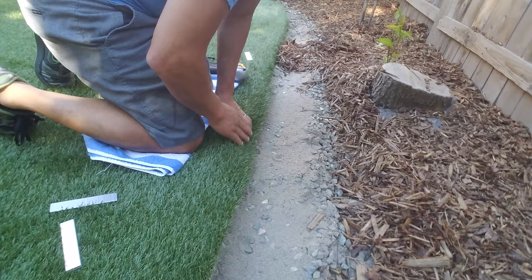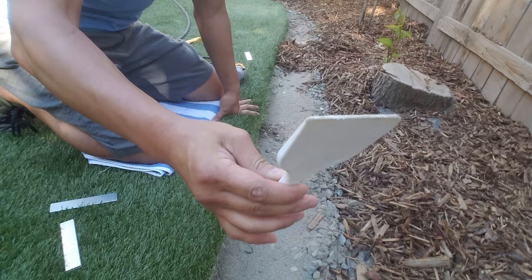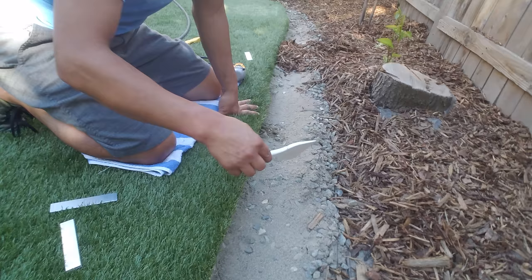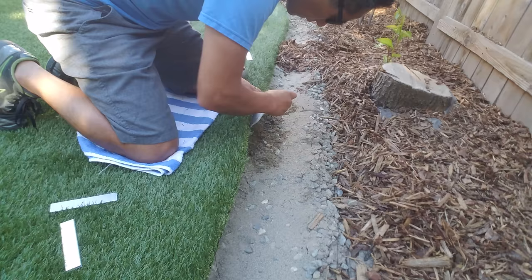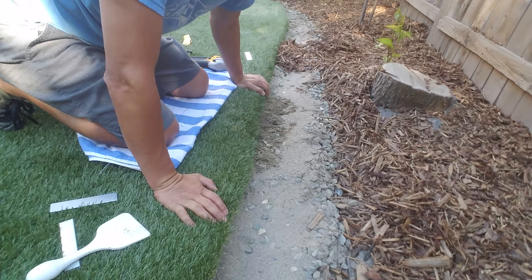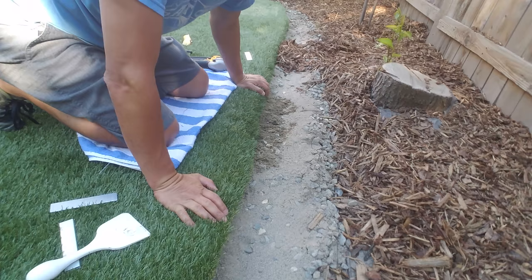I also picked up this tool from the tool section — I'm not sure what it's officially for, but I knew it would come in handy to push rocks and dirt away from the border. I like to work in small sections. In just about 12 inches there I probably put in a dozen staples, and look at that — I'm pulling right now and it's pretty solid. I can't pull it apart, and it's very quick.